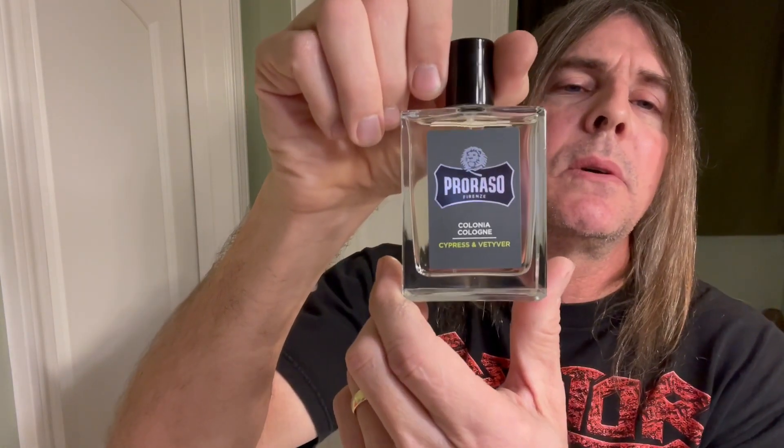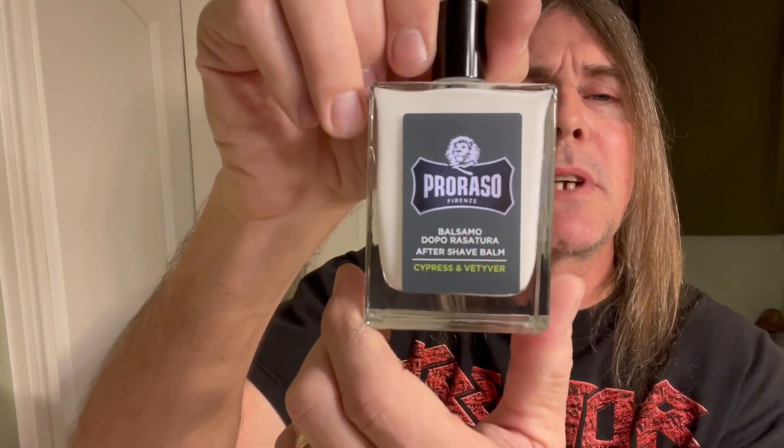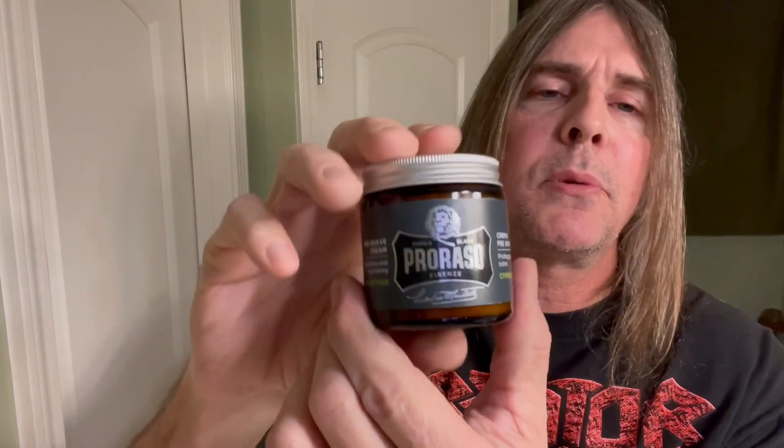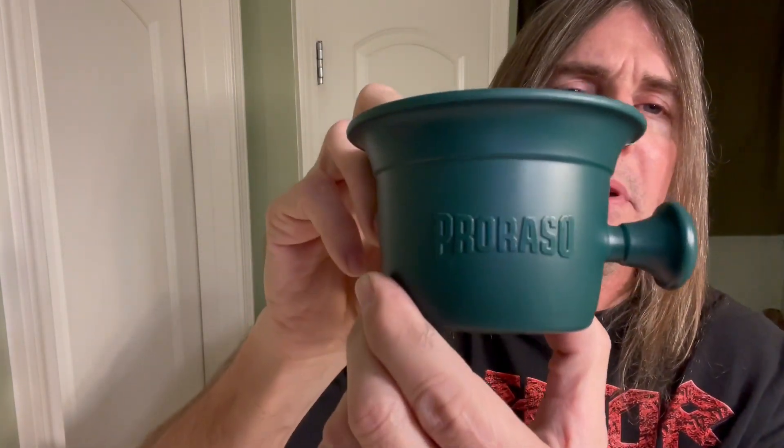Also from Proraso, their Cypress and Vetiver cologne spray. And from Proraso, their Cypress and Vetiver aftershave balm. And also from Proraso their Cypress and Vetiver pre-shave. We'll be using the Proraso shaving bowl here today, and I've got the brush soaking — we'll be using the Proraso boar brush.